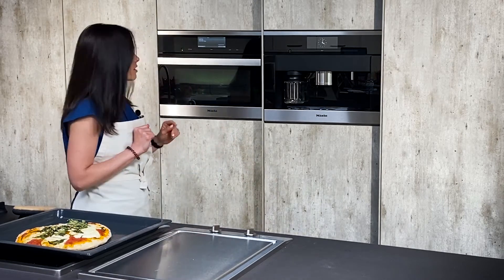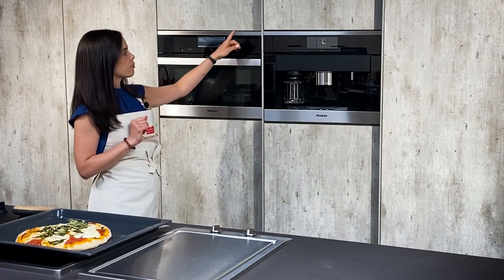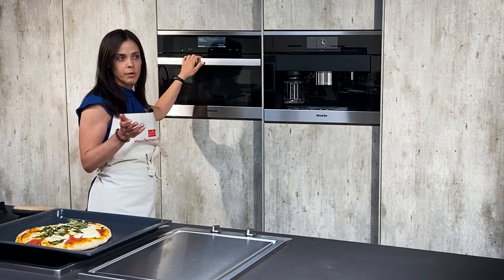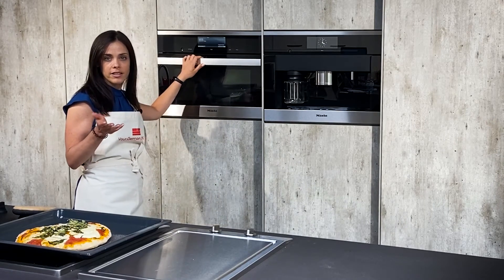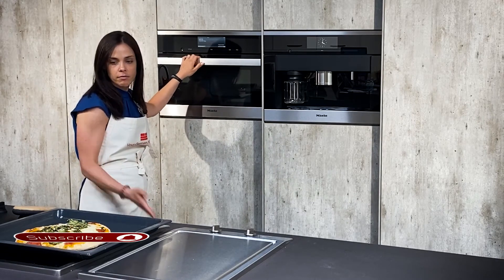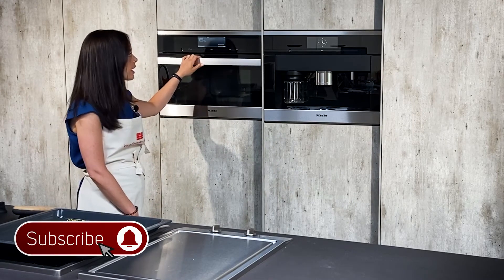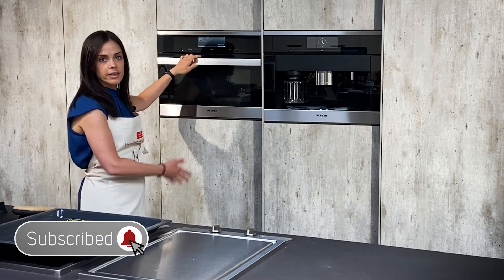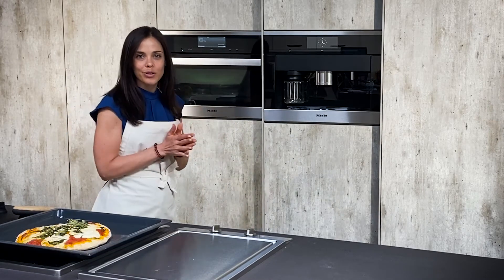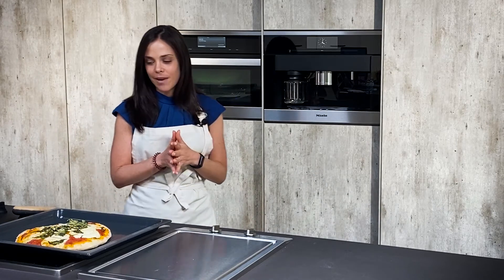Another feature I really like about the Miele combi steamer is the size. This is actually a typical 24-inch appliance. Usually in the States we have 30-inch wide ovens, but as you can see this 24-inch appliance worked awesome — it made a great size pizza and it's really easy to maintain and doesn't take up a huge amount of space.